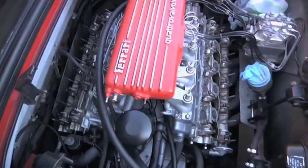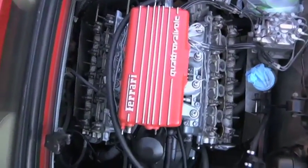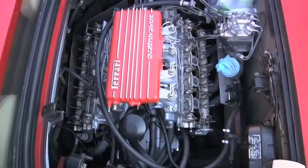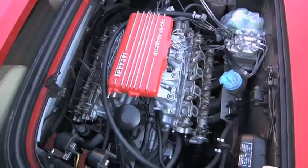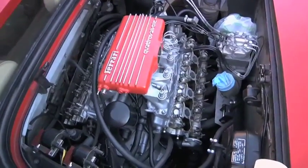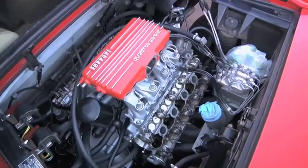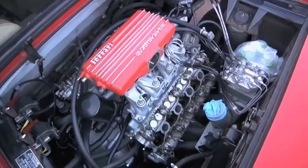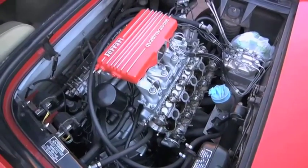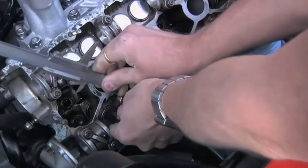This is a lovely car to work on. They really thought it out. Ferrari were very clever in their day - the way they came up with this design. It's compact, it's accessible, and ultimately they were pretty damn reliable. They are strong little engines. The next thing is to use a micrometer to measure these shims.